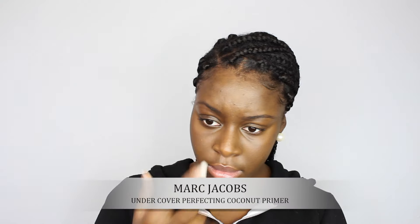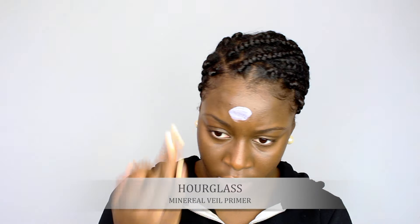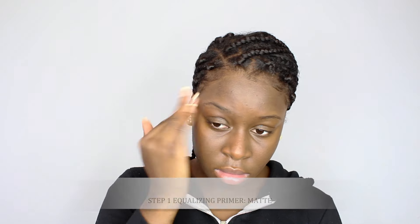First I applied my Marc Jacobs coconut primer all over my face to prevent any dryness or dullness — this product keeps my face so nice and hydrated. Then I took my Hourglass Veil primer and put that all over my face to smooth and fill in any of the pores. Next I used my Makeup Forever mattifying primer and applied that in my T-zone.